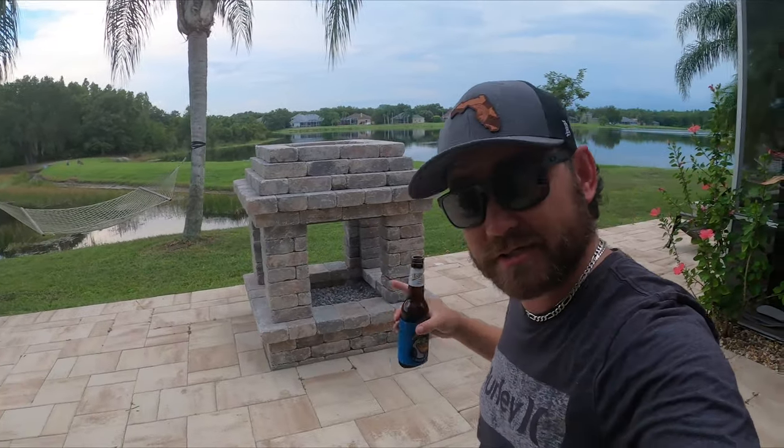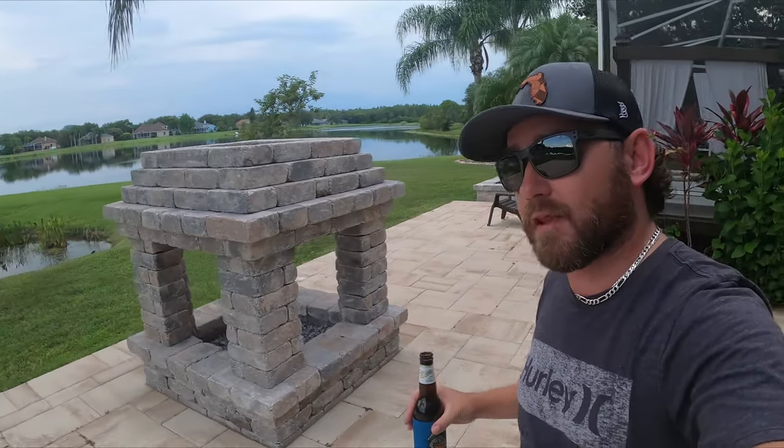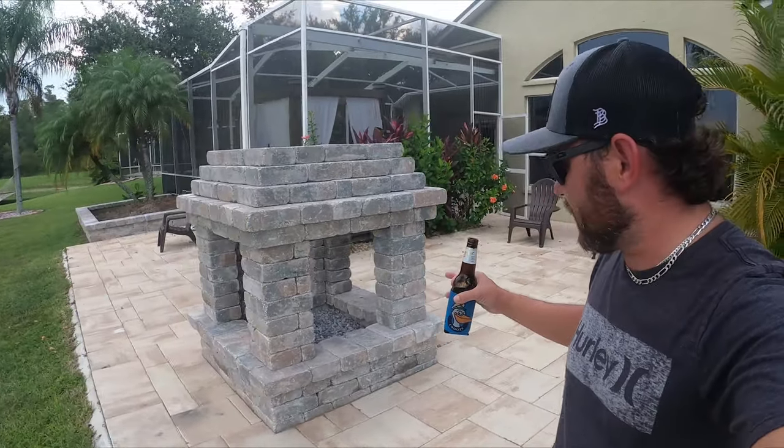What's happening everybody? Welcome back to another episode of my pathetic life as a homeowner. Actually, this is a pretty good episode because I've actually had a chance to do something progressive for once, rather than 90% of the time doing maintenance around the house. Finally a progressive project, and this is what it is.